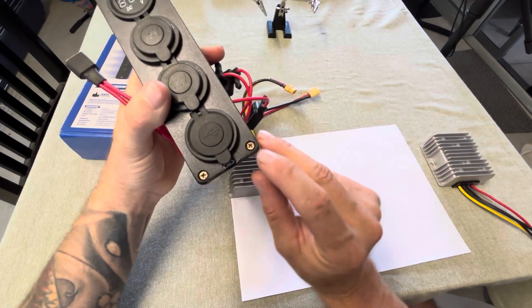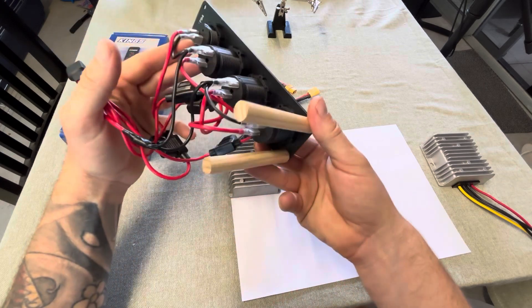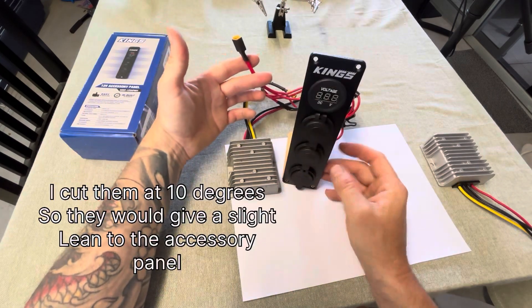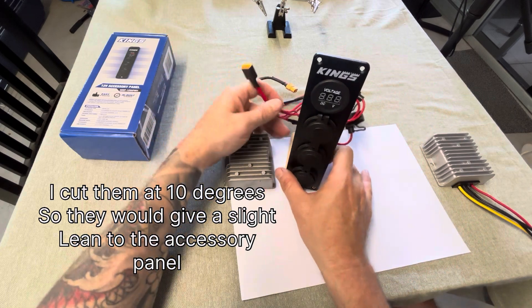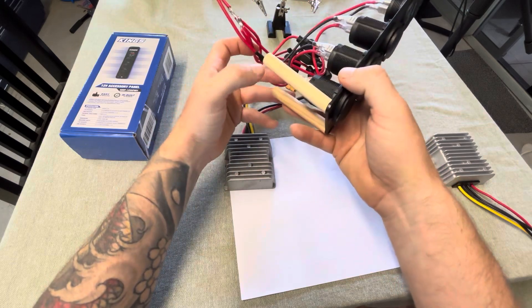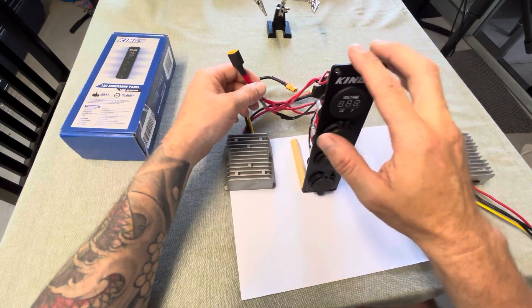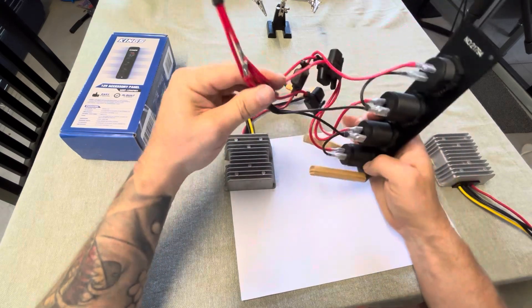What I've done is used two little bits of dowel and screwed them in through the bottom of this accessory panel just to make a basic stand so it can stand up like that. Not ideal — I'll probably put an extra bit of board on the base, maybe screw this down to a base of MDF, just to give it a little bit more support. It does topple over a little bit.